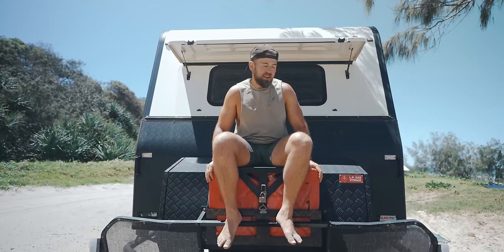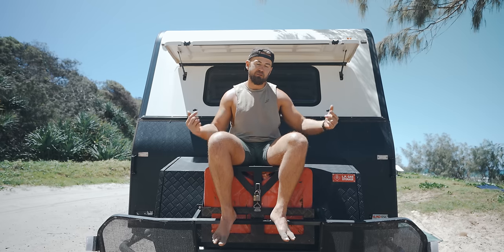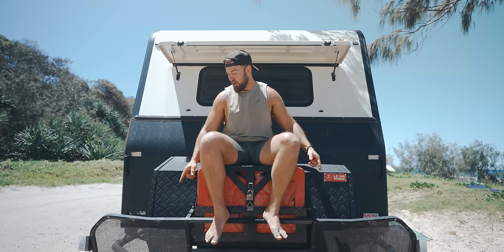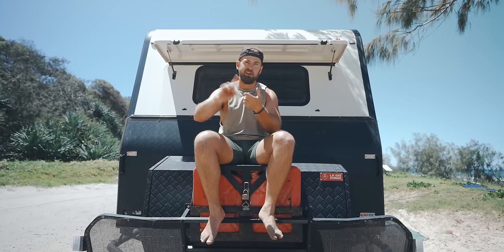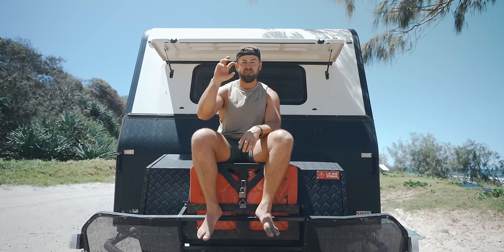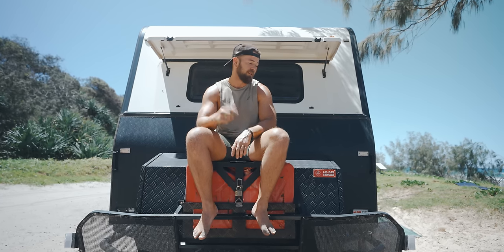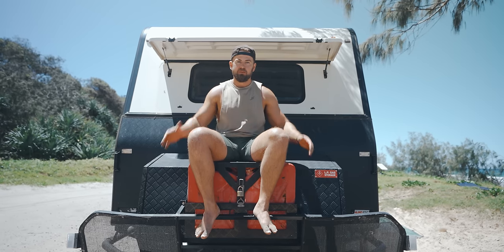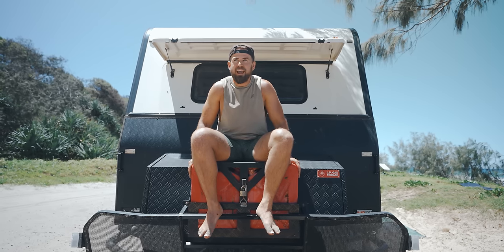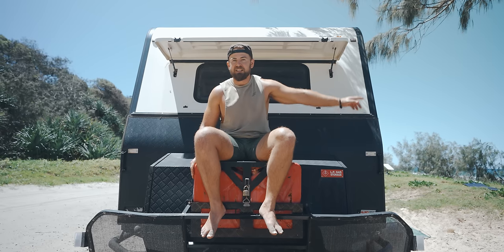The van comes standard with a rock guard at the front, which bounces rocks back down toward the ground and stops them from hitting the van. It's taken the brunt of a lot of stones, especially on the Great Central and Oodnadatta tracks with iron stony gravel — there are a few small tear holes, but that's to be expected after two years. We also carry two 20-litre jerry cans on the front for off-roading and longer trips, so we don't have to fill up as often, or we can fill them when we find cheap fuel.